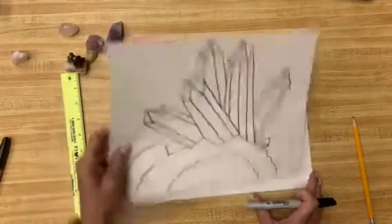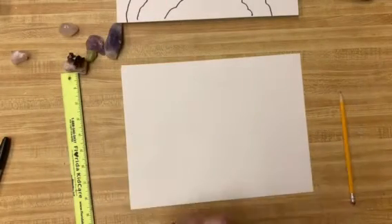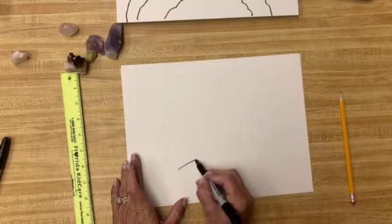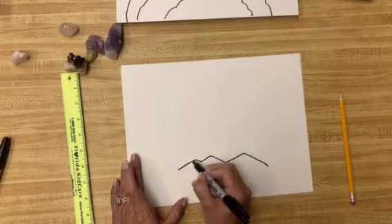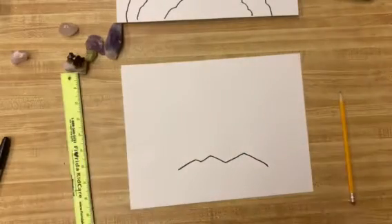Grab your paper and your straight edge, and definitely I would do a pencil on this. I am going to do the marker so you can see it. The best way to start is with just a little bit of a zigzag line. Give me a zigzag line, and everything is going to grow off of that.